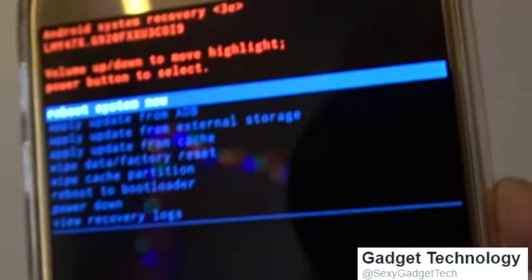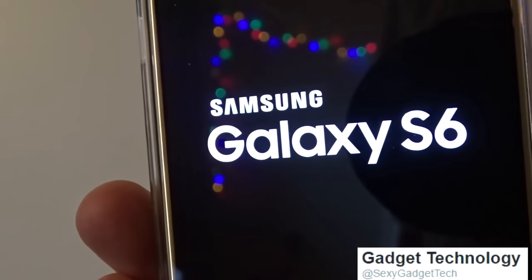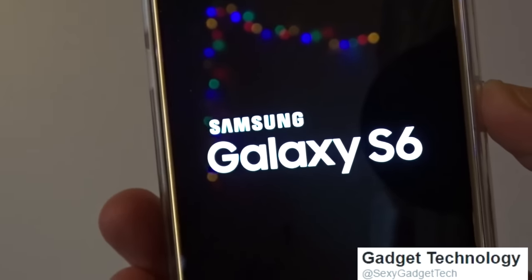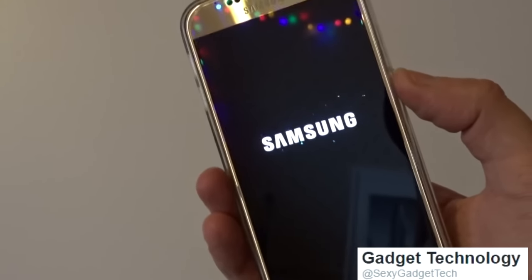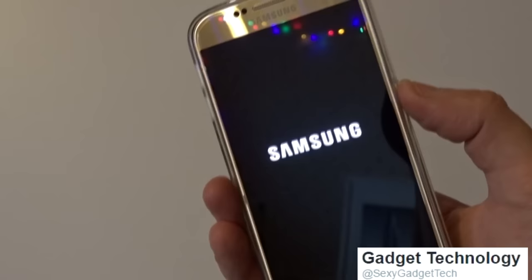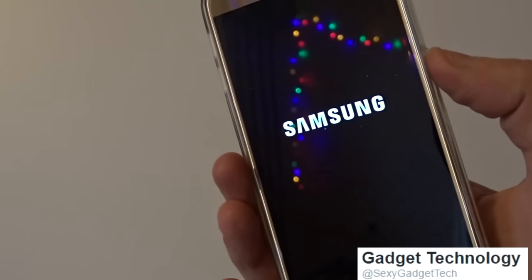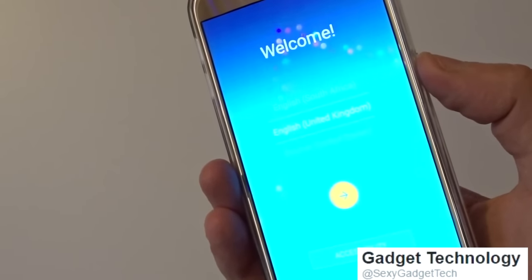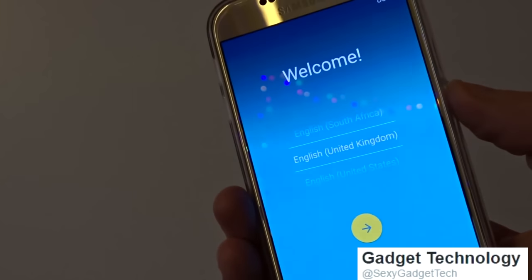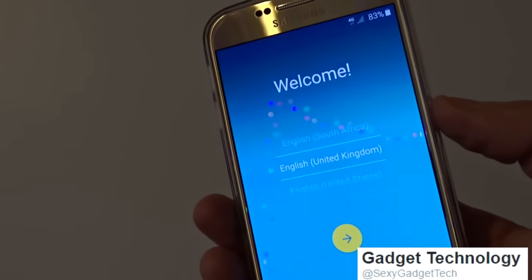Press the power button to reboot. Once it starts up, just go through and follow all the instructions as if you're setting up your brand new phone.